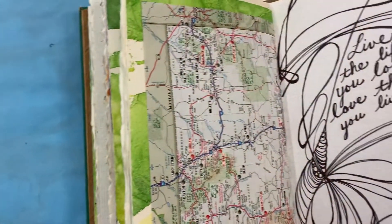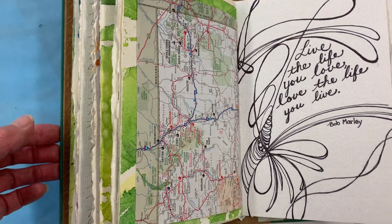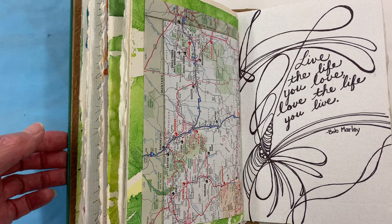So this is what I did. I decided to pick Bob Marley simply because he's kind of like my go-to music. This is my quote that I ended up with — I put it in my COVID journal. It's: 'Live the life you love, love the life you live.' — Bob Marley.